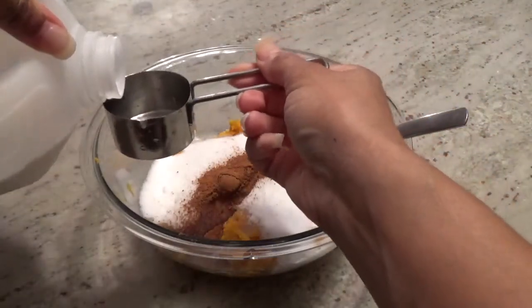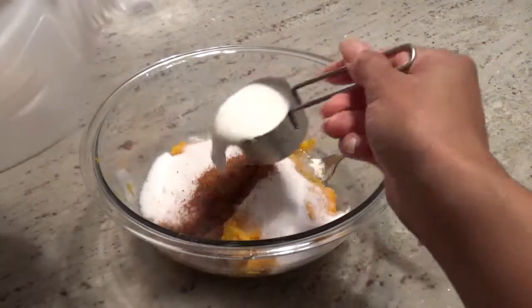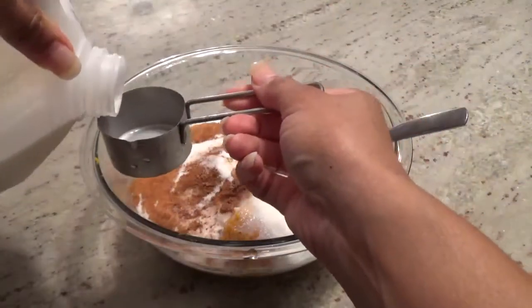Next, add in half a cup of milk. You can use evaporated milk, which I think I prefer — I think it makes the mixture a little creamier. But either way, you'll need a half a cup.